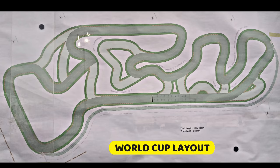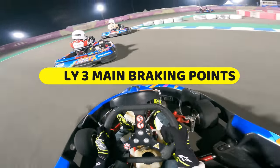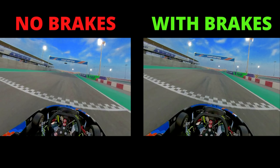I'm going to be driving on the World Cup layout, and this layout generally speaking only has three main braking points: the turn 9 hairpin, the turn 10 hairpin, and the turn 15 right-hander. So let's compare both laps and find out which one was faster.